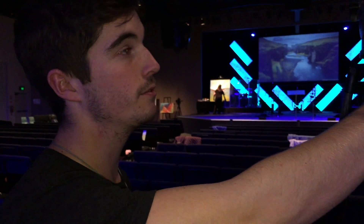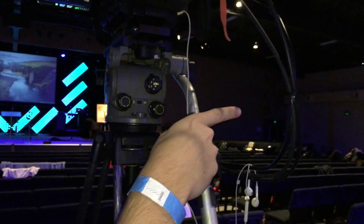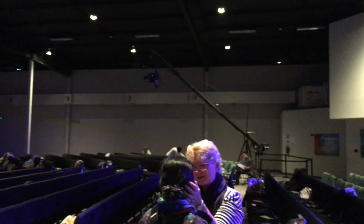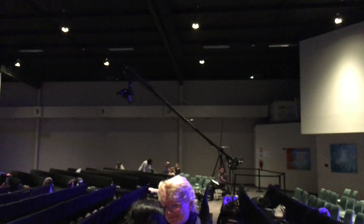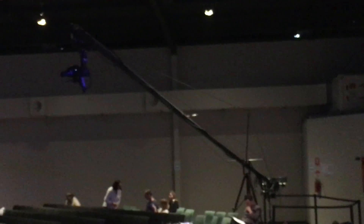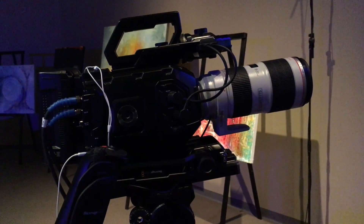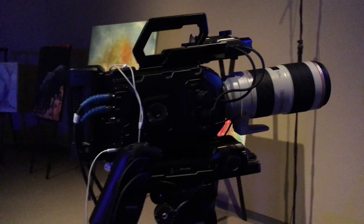We've got, just because of availability, a Mini 4K on the jib. We're actually not doing too bad — it is a lot darker but it's been pretty good. On stage we've got a handheld with a shoulder rig and viewfinder with a 70-200 getting some handheld shots.